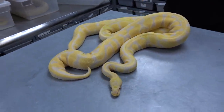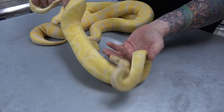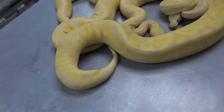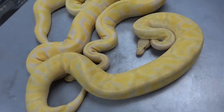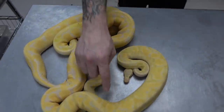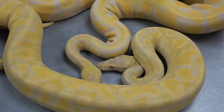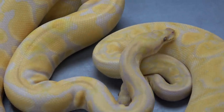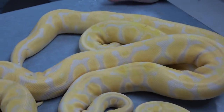And then, all of them together. This is a super pastel orange dream yellow belly lavender, and it's 66% het pied also. Just looking at this, my eyes — all the different colors, it's so intense. Look at the oranges — just nuts, they're so amazing. Can't wait to get these into the dreamsicle project and also into the clown. I've got it into some other things as well for the future.